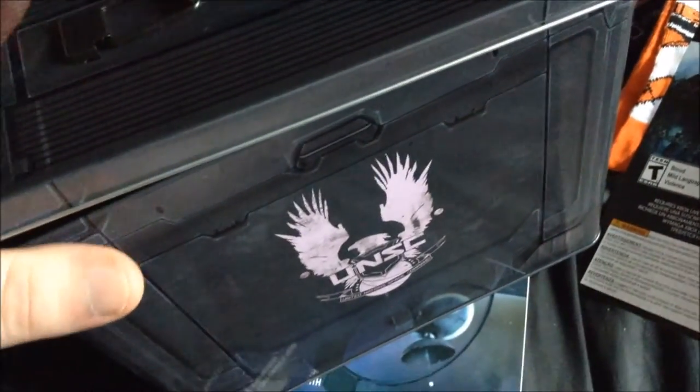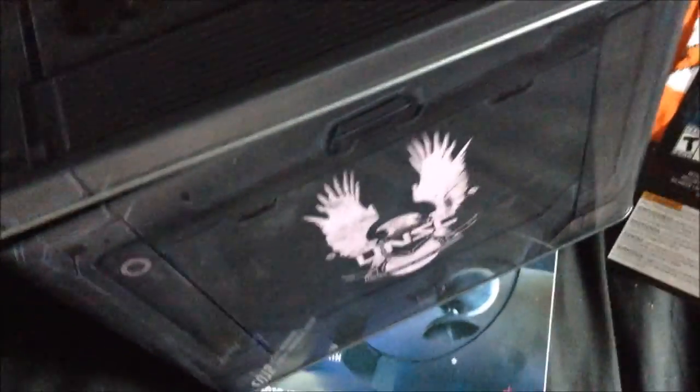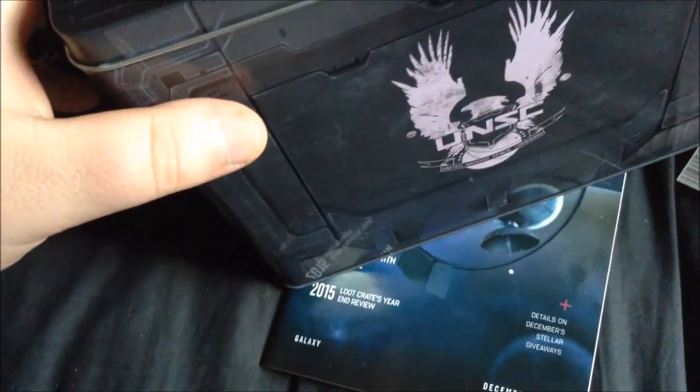So there we go — that is our Galaxy Loot Crate. My favourite thing is probably the ammo tin. It's like I'm getting two crates this month because I turn the crates inside out and use them as epic storage containers — that's really what they're for. Now I've got an ammo tin to do the same, which is just really cool.